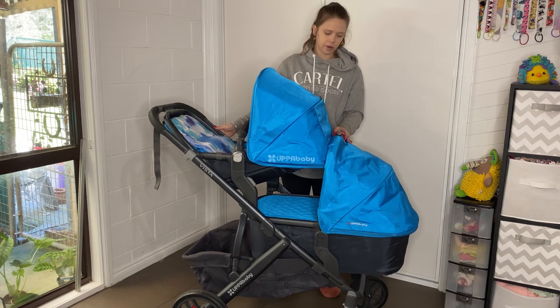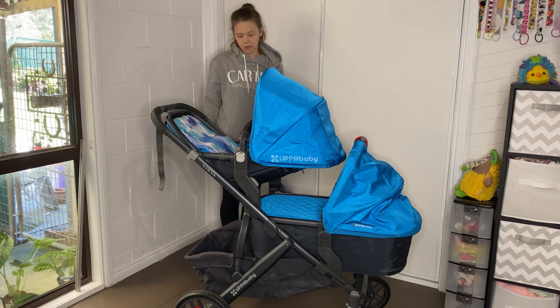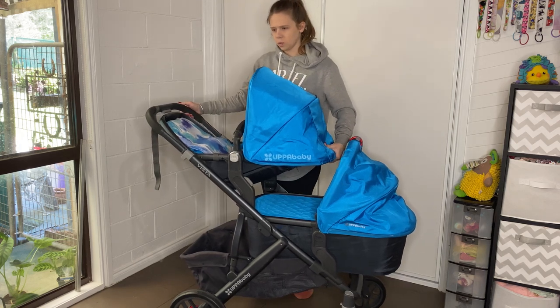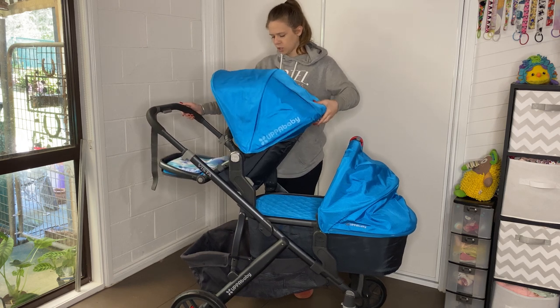Okay, so that works — you just have to keep this unclipped, which works quite fine. So that means we have four reclines: one, two, three, four.